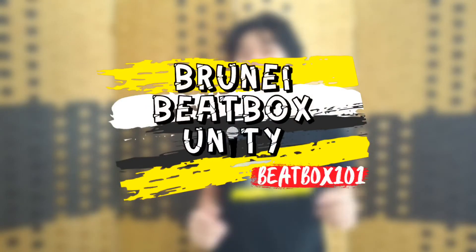Hey, what's up guys, it's Arif here and welcome to BBU Beatbox 101. Today I'll be sharing the basics of beatboxing starting from the kick drum, hi-hats, and snare.